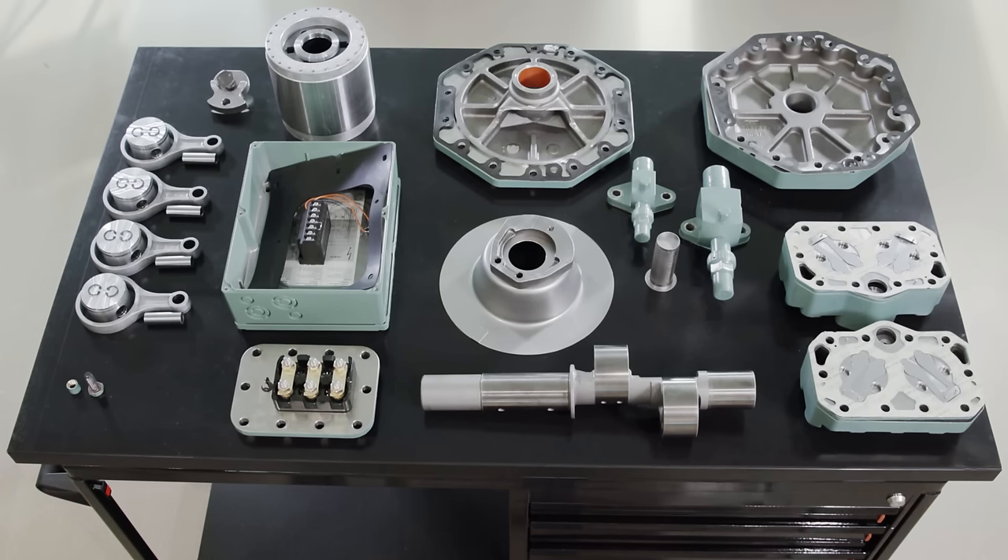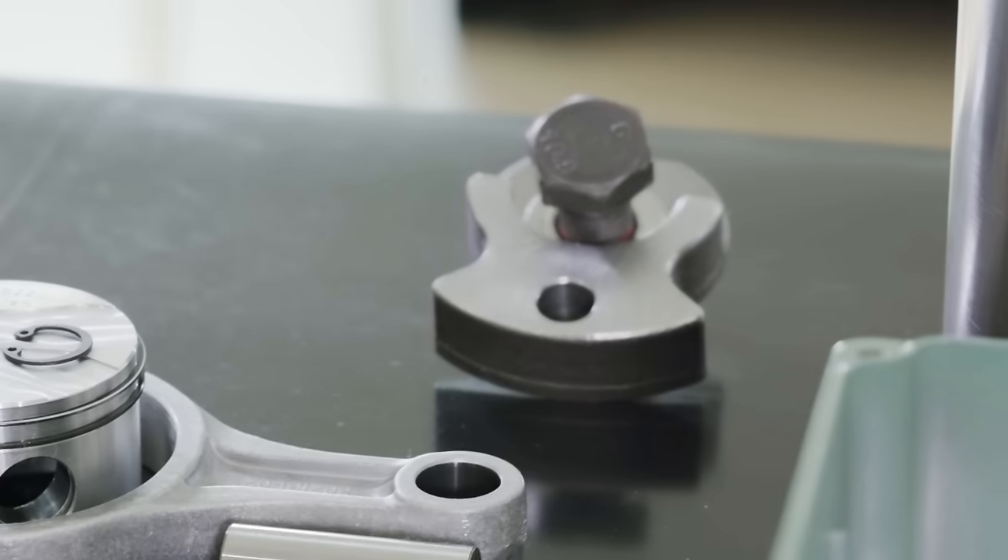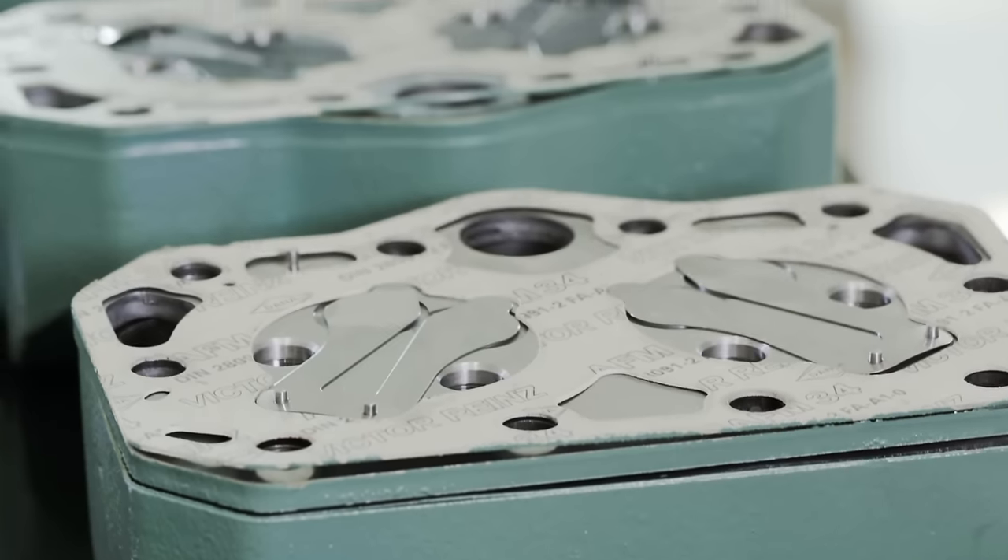High quality Bitzer components guarantee professional disassembly of our compressors. If you have any further questions, please contact our service department.